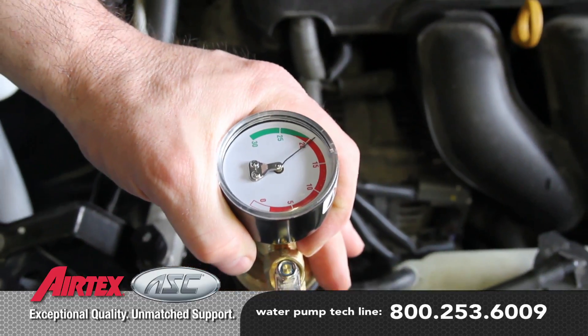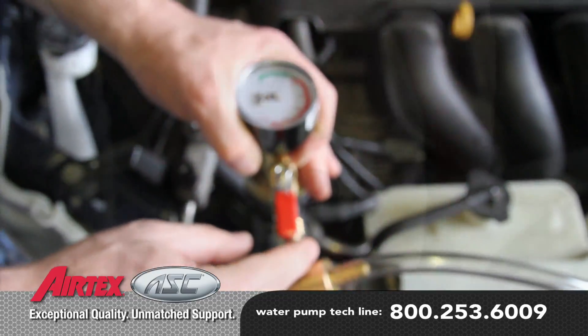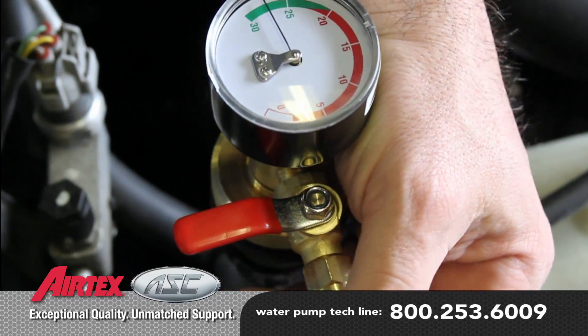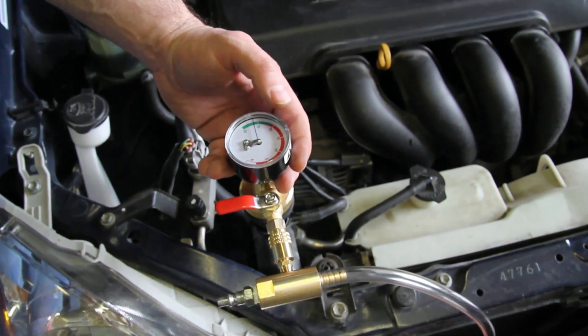With the gauge valve open, you should start developing vacuum on the gauge. When you reach the desired 24 to 26 inches of vacuum, close the valve and disconnect the air supply.